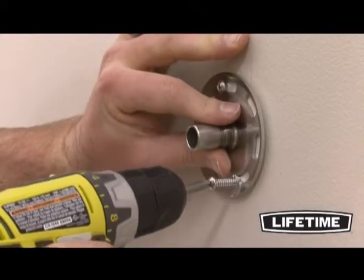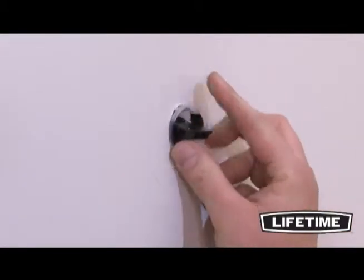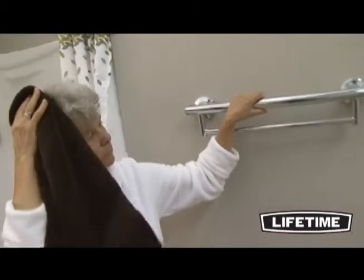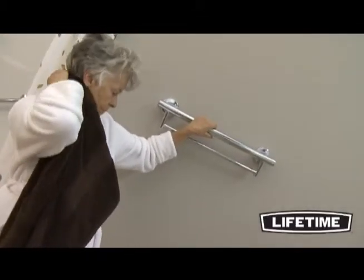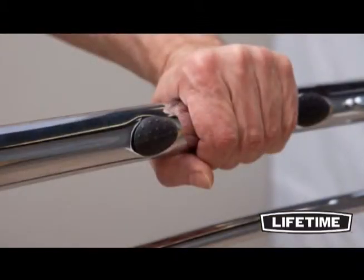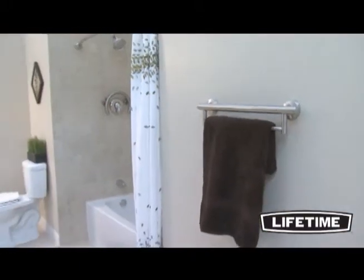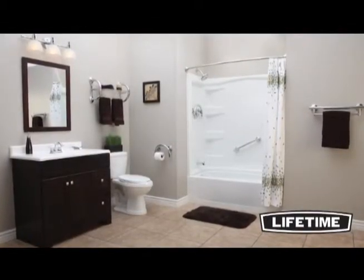Add to all that easy installation — wall mounts and no stud requirements with the included lift-safe anchors and flanges. The Lifetime 2-in-1 Grab Bar and Towel Bar is made of stainless steel, which means zero rust and easy cleanup, and on the back are convenient rubber grips. Whether it's your safety or the safety of others, Lifetime is committed to giving you peace of mind and independence.